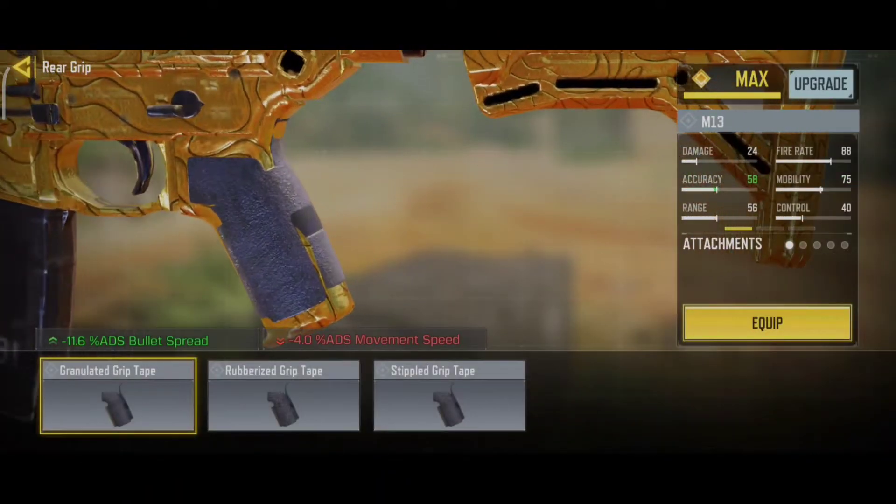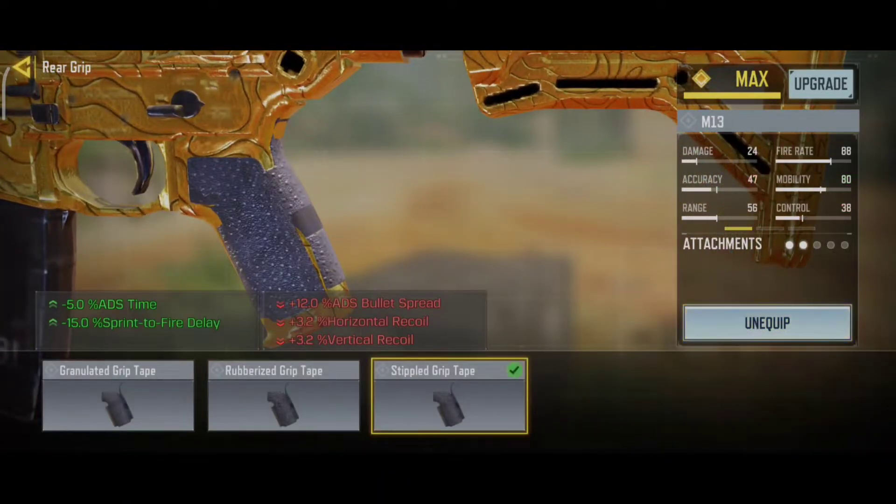For the rear grip, we use Stippled Grip Tape. This reduces ADS time and increases gun control.